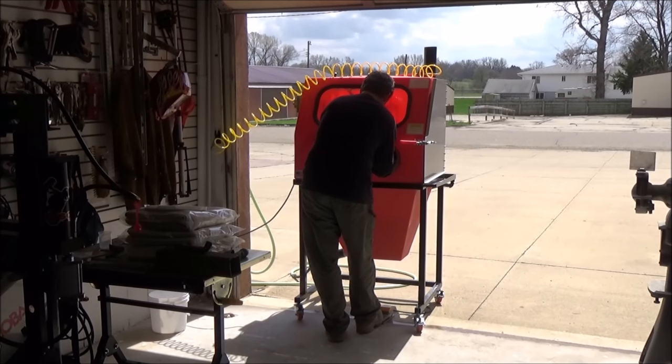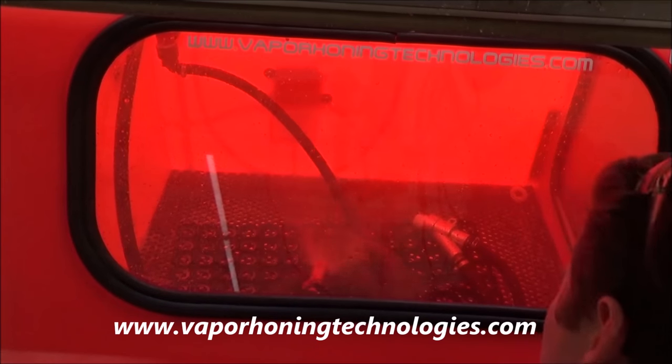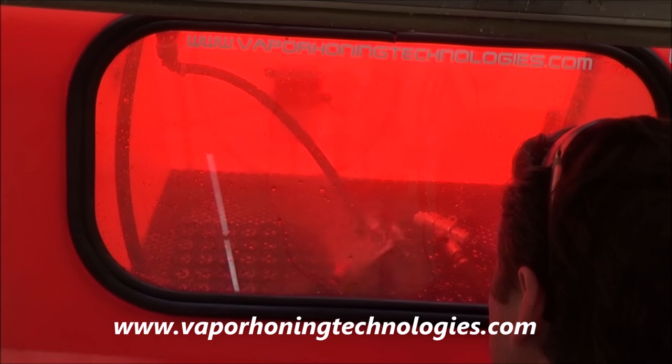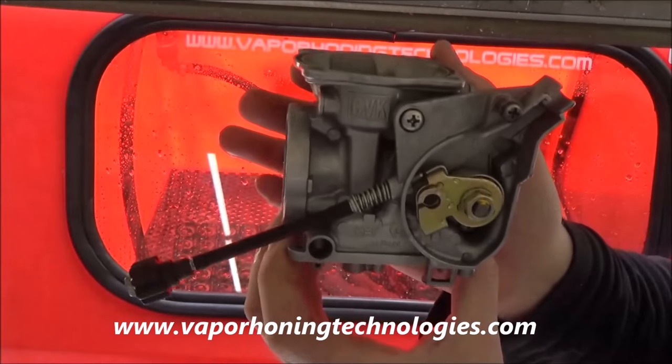You wouldn't believe it till you try it. This is actually happening here — this sand blaster, media blaster if you will, actually comes with a rinse feature on it where you can actually wash the parts right in the machine. Man, your eyes aren't playing tricks on you — check this thing out.